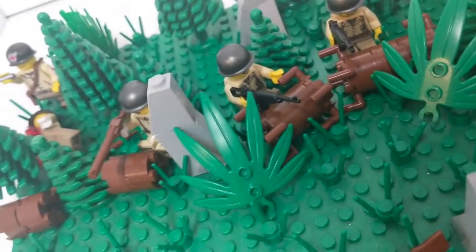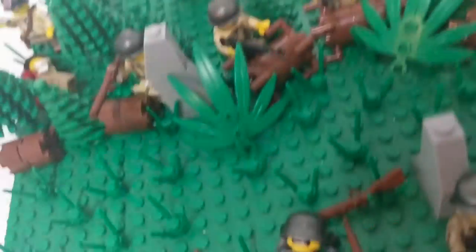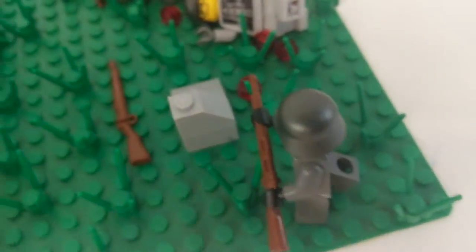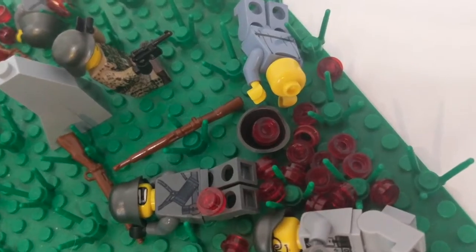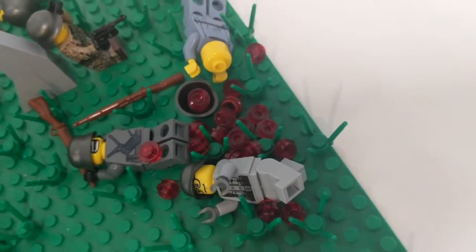Hopefully there will be more detailed MOCs coming soon, but we'll see. So we have the Germans out here that are advancing in the open, trying to break the American line that's in the trees. And we have four dead Germans, a lot of translucent red studs, because I have a lot and I thought I could use a lot of them for this MOC.